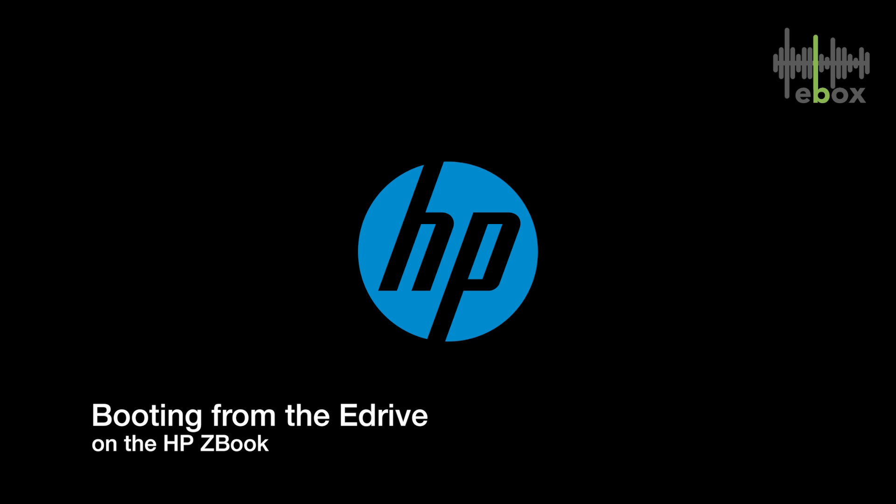In this video we'll see how to boot from the eDrive on the HP eBook. Please make sure your eDrive is plugged into a USB 3.0 port and no other USB is connected to your computer.